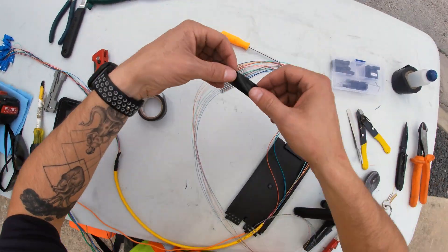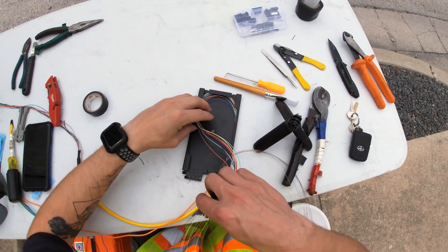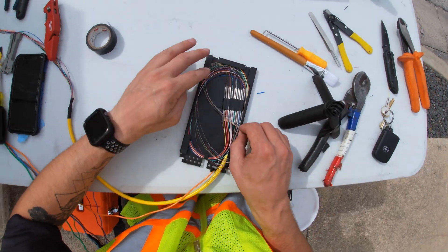Now that all 12 splices are completed, it's time to fold the fiber strands and put the cover on the splice tray. I fold the color-coded pigtail counterclockwise, followed by folding the fiber strands.